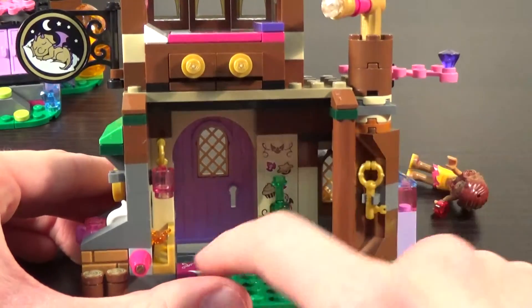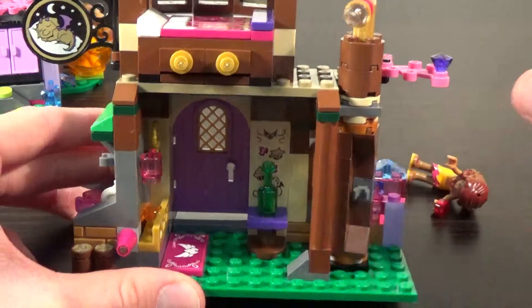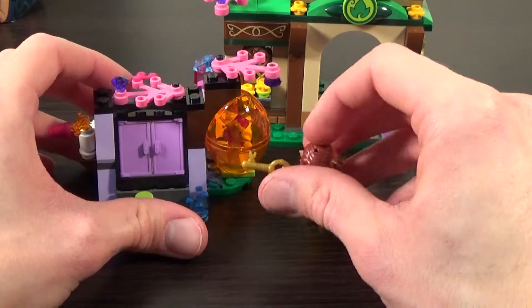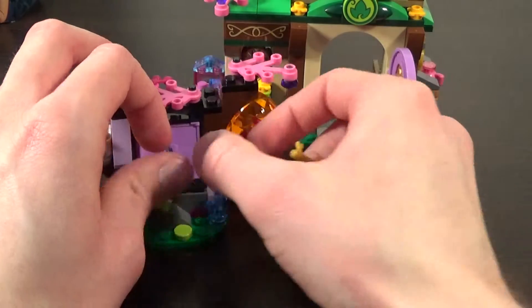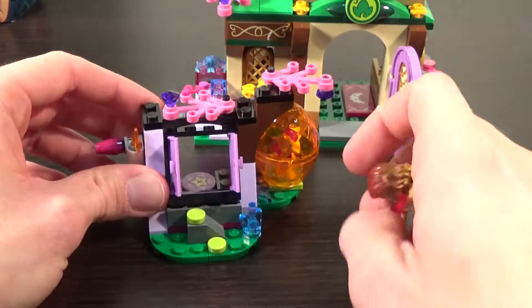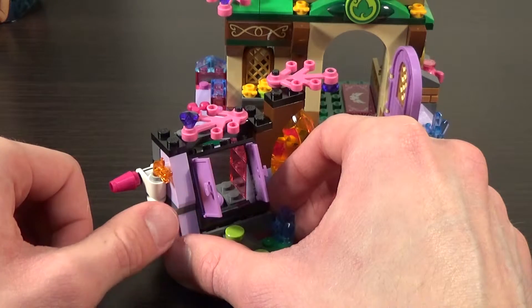But if you turn it, it reveals a hidden key. I think this key goes to the other buildable element in the set. So you can have your mini doll grab the key, walk outside the front door, and go over to the cellar entrance — that's our other build here. I like the outside of the cellar too; it has some more of the bright foliage pieces which make it match nicely with the rest of the Elves sets.